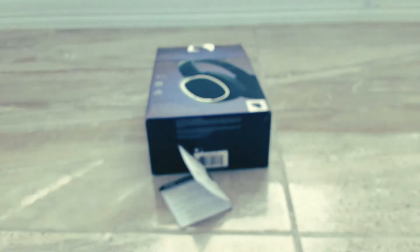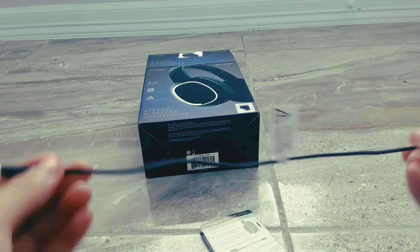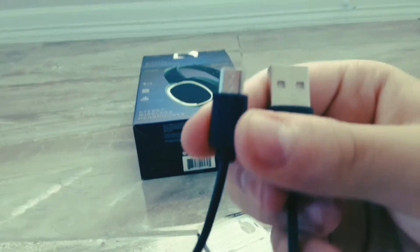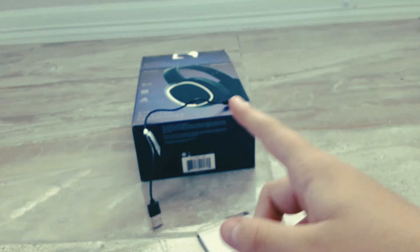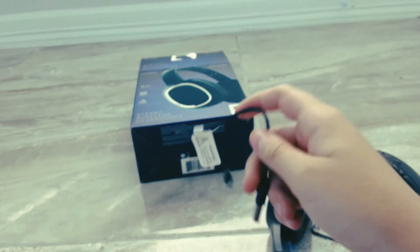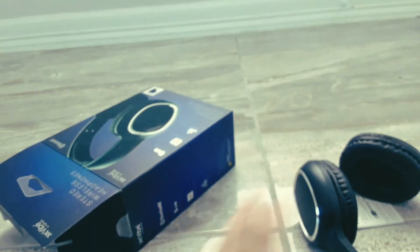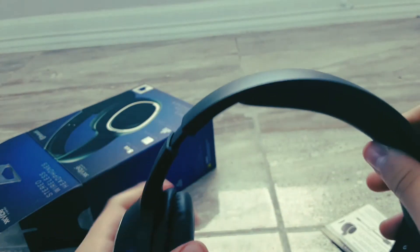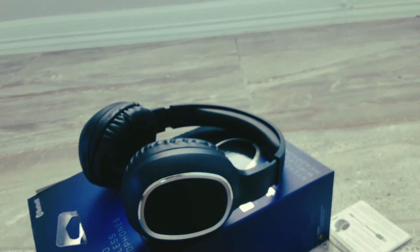Going over the charger real quick: it is a very short one, very very short. It is micro USB to USB Type-A. That's not a good charger — I recommend getting a longer one. I tried charging these up and it kind of sucks; it's very slow, but it works, just not fast. Anyway, it's called Vibe Essential — stereo wireless headphones. These are sick. Go get them.